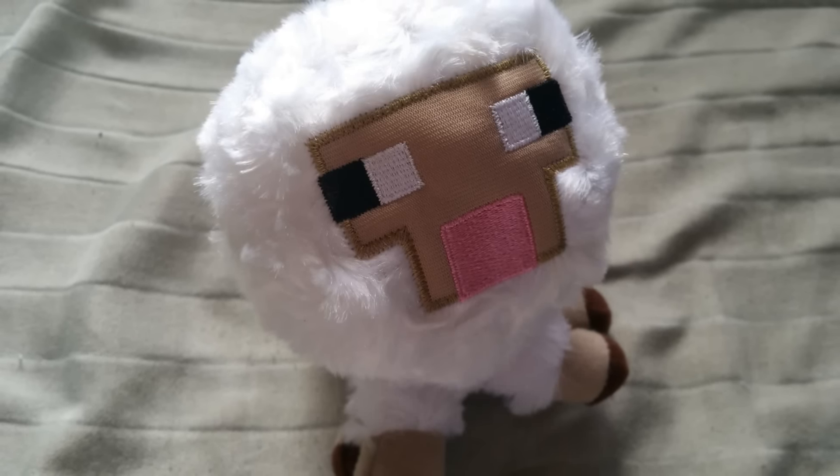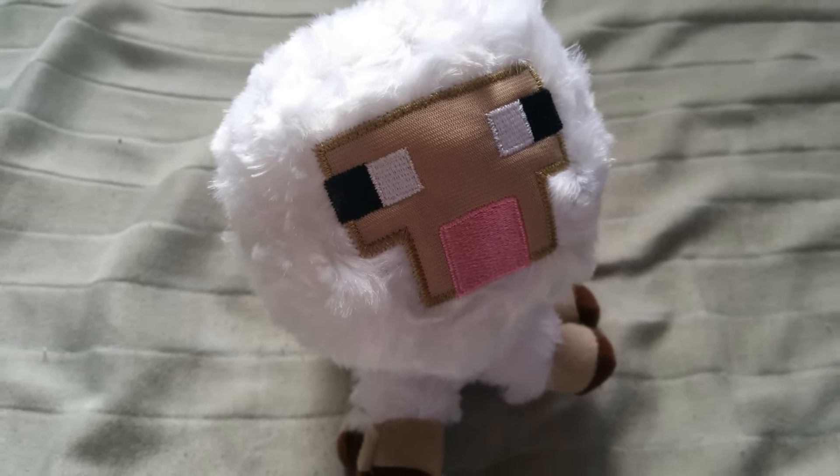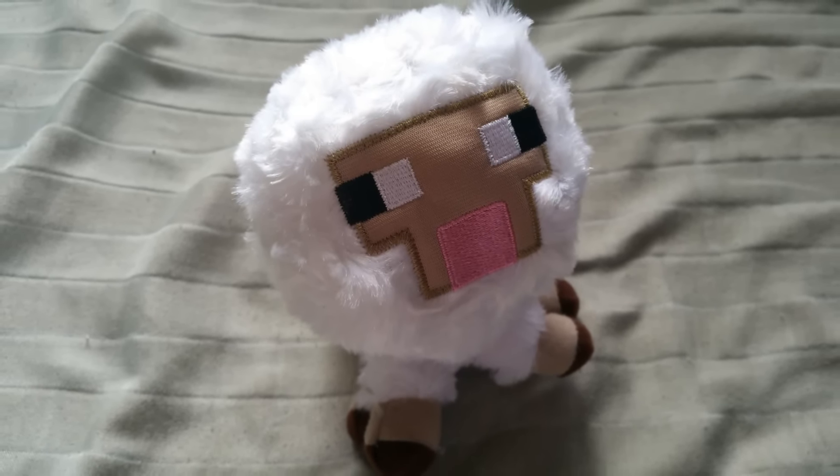So the first thing I saw is this cute plush! It's the Minecraft series 2 overworld baby sheep — Minecraft plush, 1 of 4. Farming, building, or fighting, these pixely friends are ready to go on all sorts of blocky adventures! It's so cute! I'm not a Minecraft fan but this is adorable!